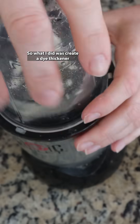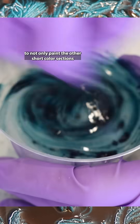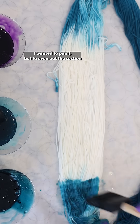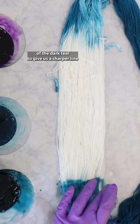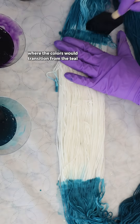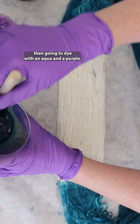So what I did was create a dye thickener to not only paint the other short color sections I wanted to paint, but to even out the section of the dark teal to give us a sharper line where the colors would transition from the teal to the white that I was then going to dye with an aqua and a purple.